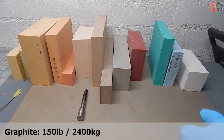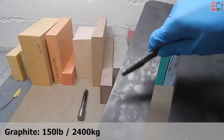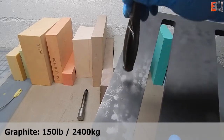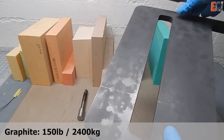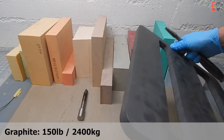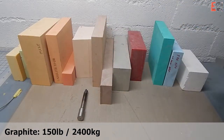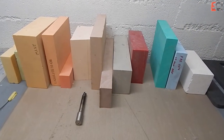Compared to graphite, which is the last example here — I can't really recommend using graphite unless you have a very specific application, because it's so messy and it's heavy. It does have a perfect CTE to match carbon, so for small things, if you have the ability to machine it, it could be great. But it's just nasty stuff.